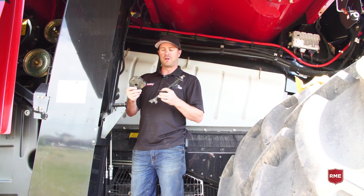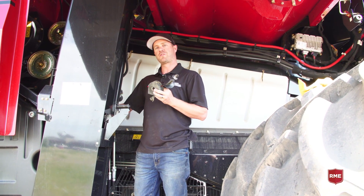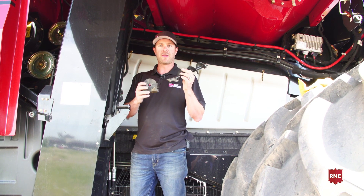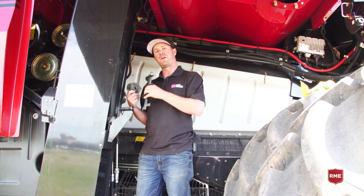We've also pulled out our auger as well as the case from this side chute. We want to make sure it's clear and free of debris, then we'll take these out, inspect them, make sure there's no damage on them, clean them up, and reinstall them.